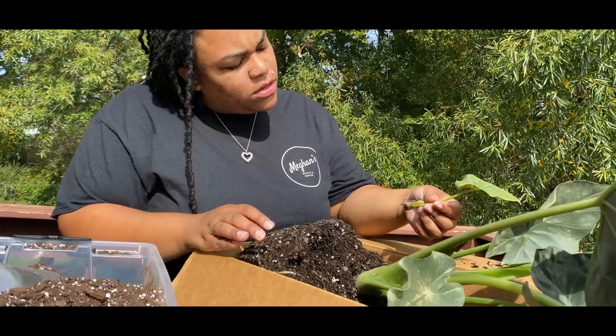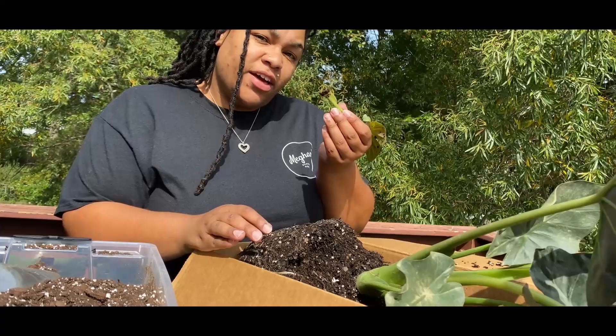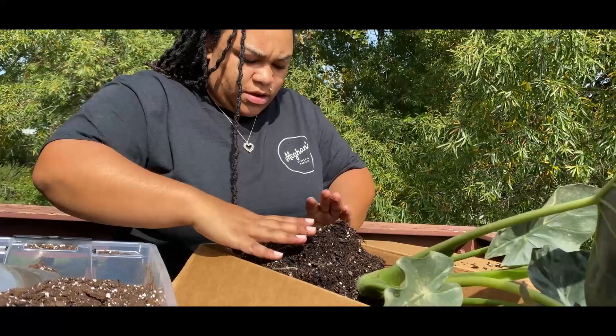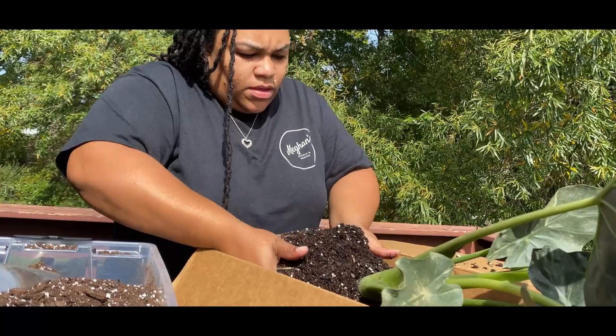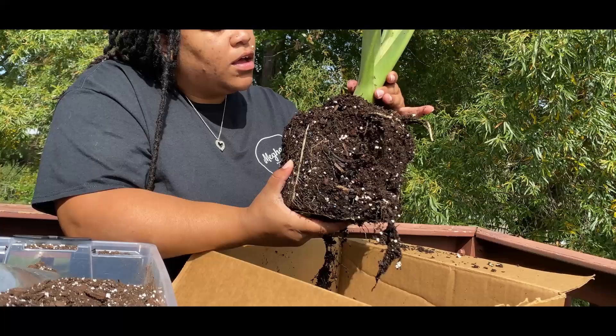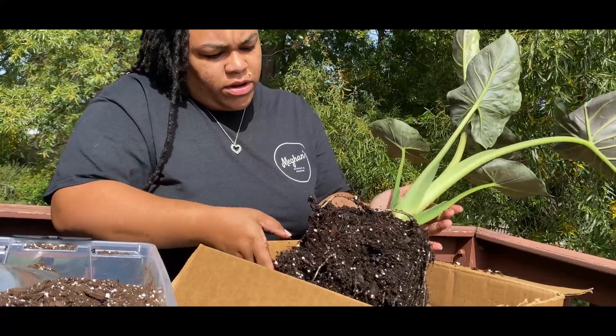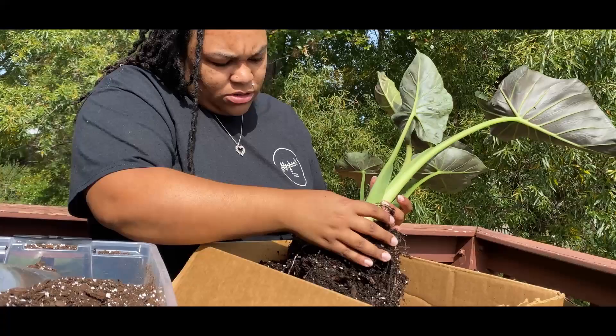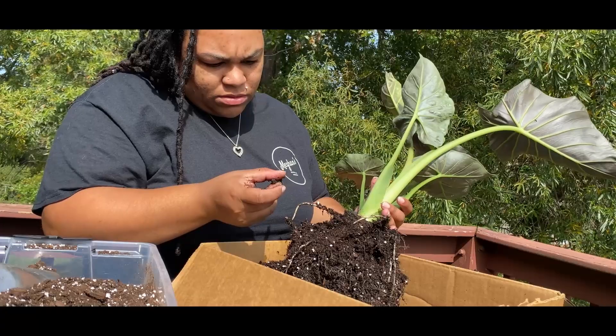As we pulled that out, I realized that other leaf was bad too. I want to gently break up this root ball here. We've got a lot of pretty roots — I'm not seeing anything that distinctly reminds me of root rot. Just gently breaking everything apart.